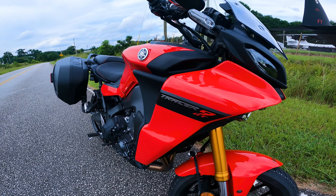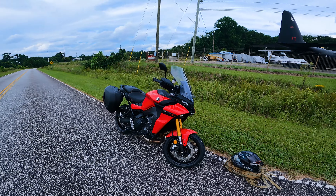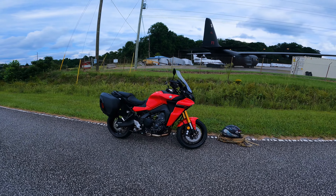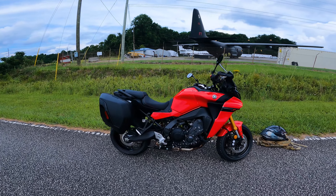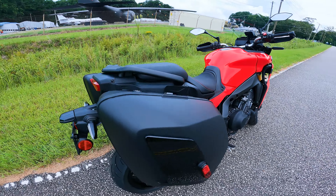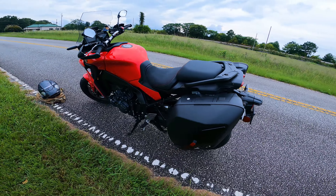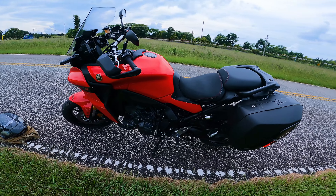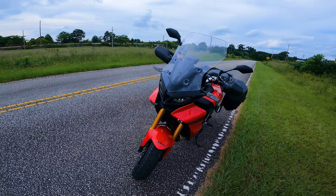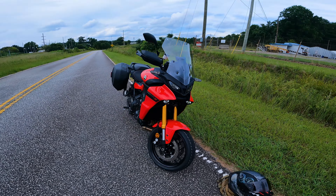Alright y'all, we're here for a full walk around of the Tracer 9 GT. Tracer 9 GT is what we're working with right now — this is how we ride. Tracer 9 GT baby, it's the real deal. This thing is coming with real power and it's coming with real comfort.